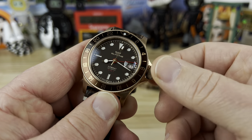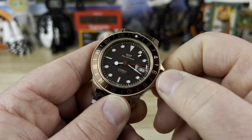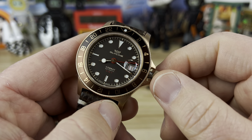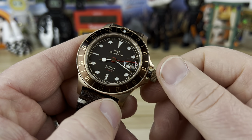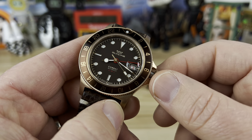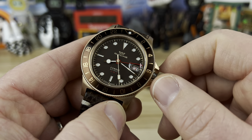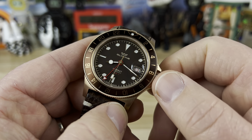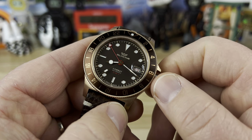With the crown unscrewed there's a nice pop to it. The first position gives you smooth hand-winding. In the second position you can adjust the date and advance only the GMT hand — one direction changes the date, which is a white wheel with red print, and the other direction advances the GMT hand to whatever time you want to track.